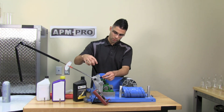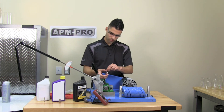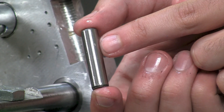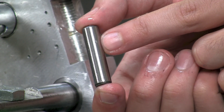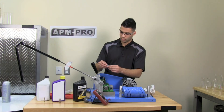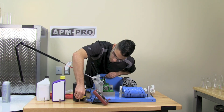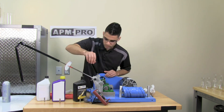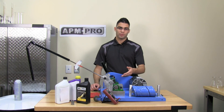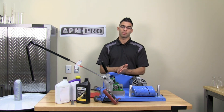I will now show you how the bearing performed. As you can see, the scar is very small compared to the other synthetic motor oil and the regular motor oil. This test demonstrates that APM Pro has bonded to the surface and created a one molecule thick layer which is protecting the two metals from rubbing against each other.